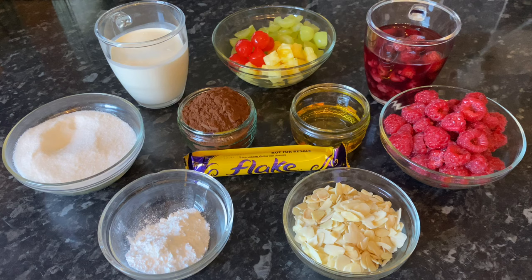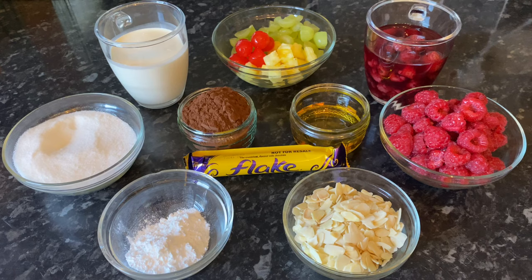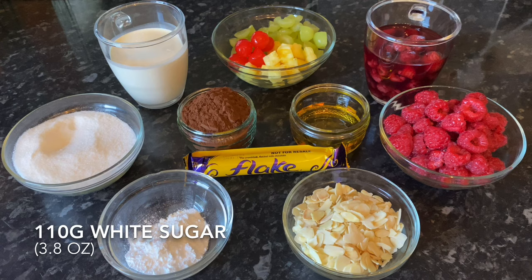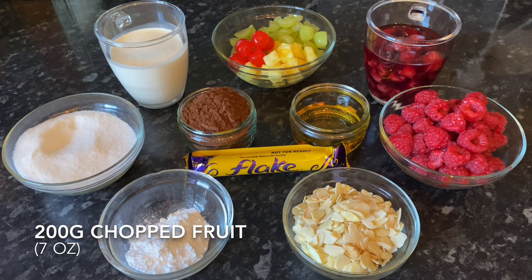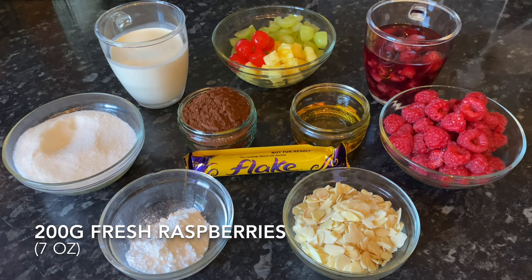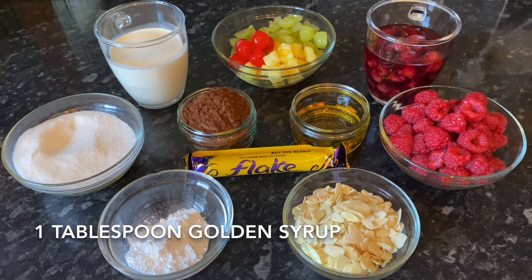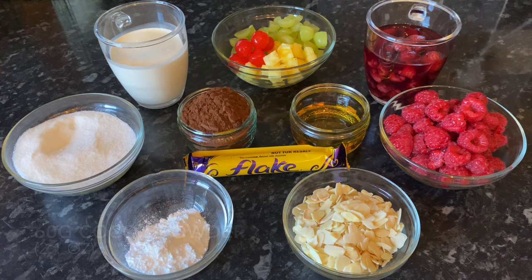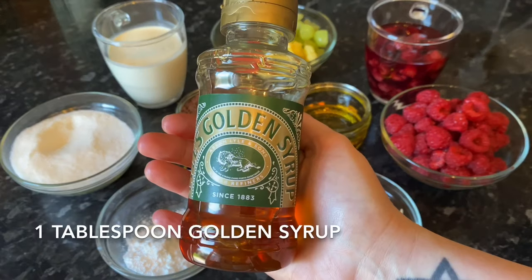These ingredients will be enough for four sundaes. All of the ingredients along with their weights in grams and ounces will be in the show more box underneath this video. The first things I've got are three tablespoons of icing sugar or confectioner's sugar, 110 grams of white sugar, 200 ml of double or heavy cream, 200 grams of chopped fruit, 200 grams of fresh raspberries, 50 grams of flaked almonds, two Cadbury Flake bars halved, one tablespoon of golden syrup, 60 grams of cocoa powder, and your ice cream — I'm going to be using vanilla and strawberry.